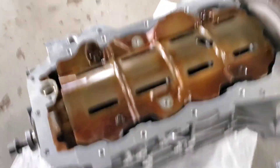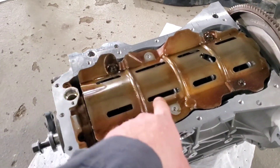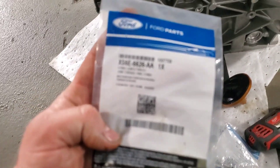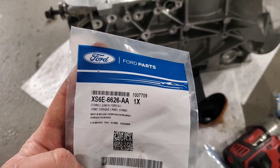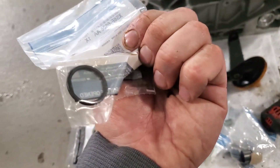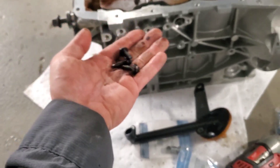Got it all cleaned up. I've got the first back two and front two bolts in, but the two in the middle go to the pickup tube, so now we'll install that. Here is your oil pickup tube O-ring — XS6E6626AA. Wipe this down real good, pull that O-ring off, and put the new one on.